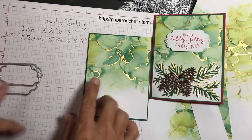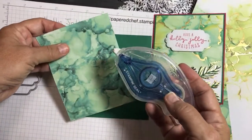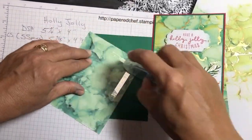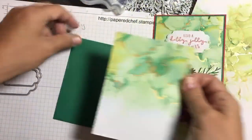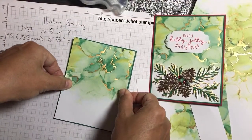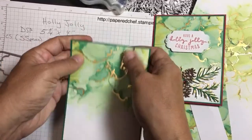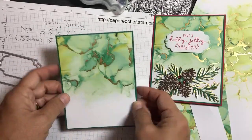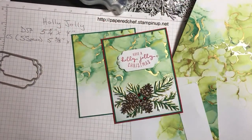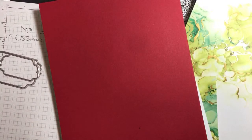Go ahead and mount these together. Get your Seal Plus adhesive — I like Seal Plus because of the little ridges in the adhesive. We're mounting it with the nicer side of the designer series paper facing up so it looks like you've done all this alcohol ink work yourself. Now for the card base, get your piece of real red cardstock.